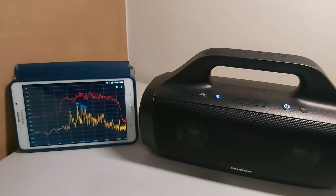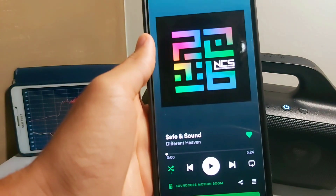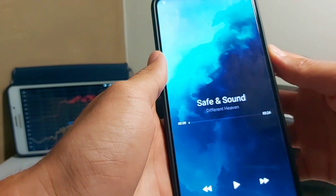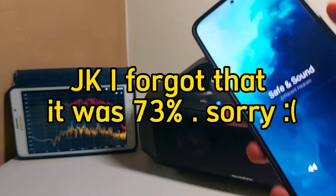So now we're gonna switch songs. We're gonna be using this song still on Spotify and at the same volume — I'll show you guys, give me one sec. It's 80. Let's go.